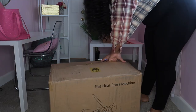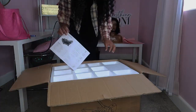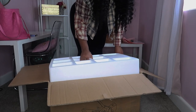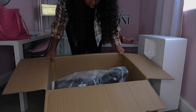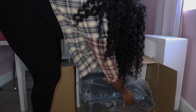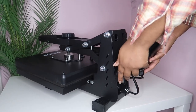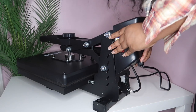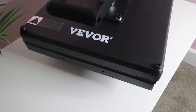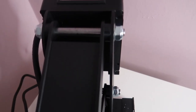Okay y'all, so this is me at my office unboxing the machine. It is recommended on the package that two people put this together, but I found it to be pretty lightweight and very easy to put together. This heat press is made with quality — it's very sturdy and you can tell it's not going to break anytime soon.